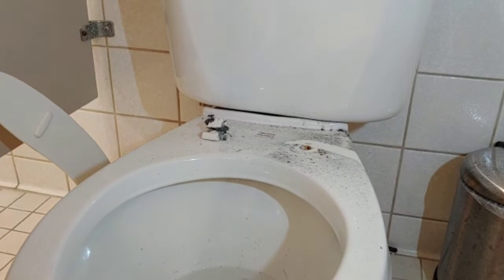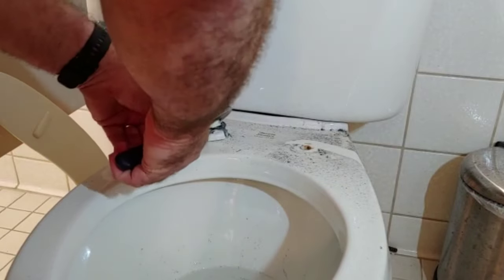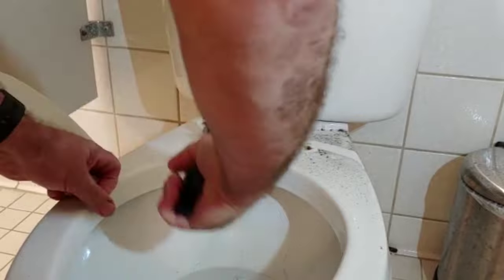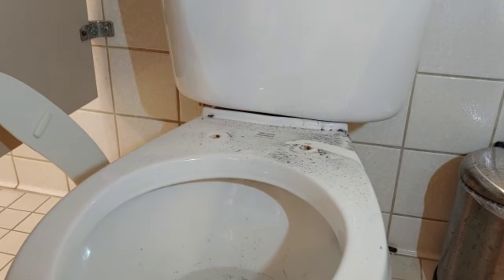We have a pair of pliers. You've got to be careful — I don't want to put too much strength or you might crack the porcelain. That's it, so we got it. Now the cleanup.